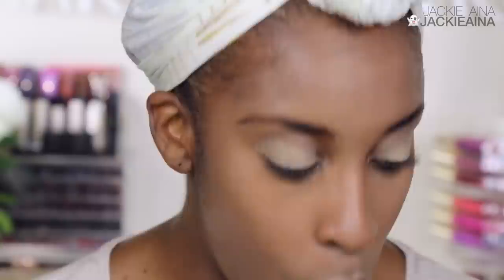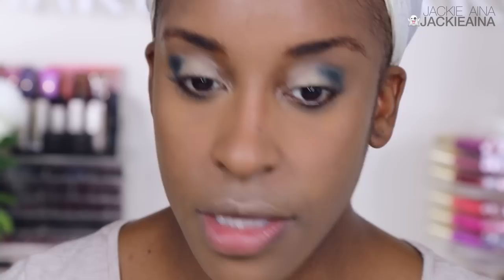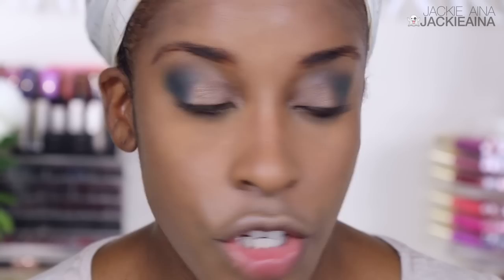This is the Haute Hazel quad. The mattes actually don't apply as bad — they apply kind of nicely — but some of these palettes have all shimmer in them. The Boudoir Charm wasn't cutting it. I'm gonna take this shimmery brown — and just in case you're wondering, 'Jackie, it's because you're using your fingers, duh' — I tried it with a brush too, and no.